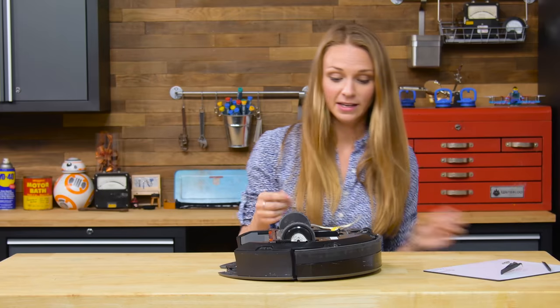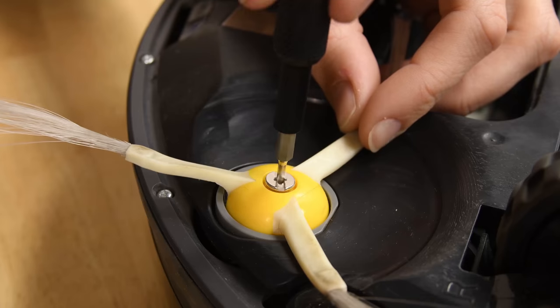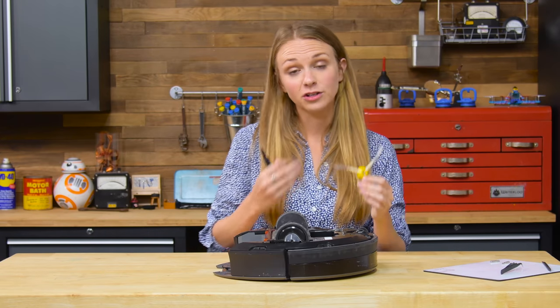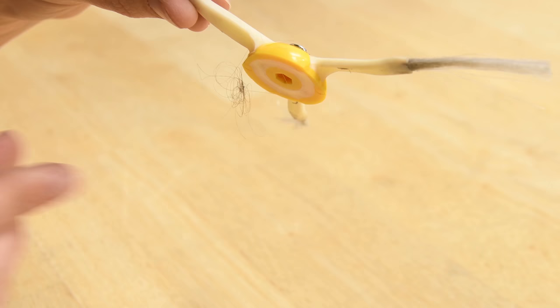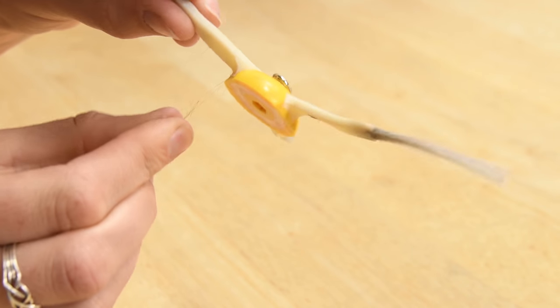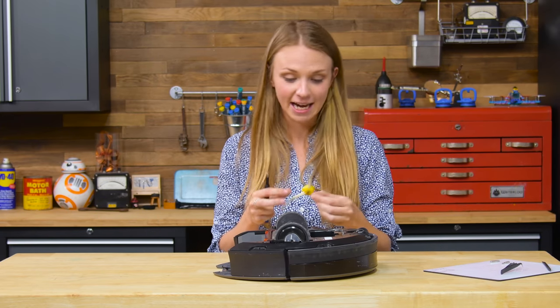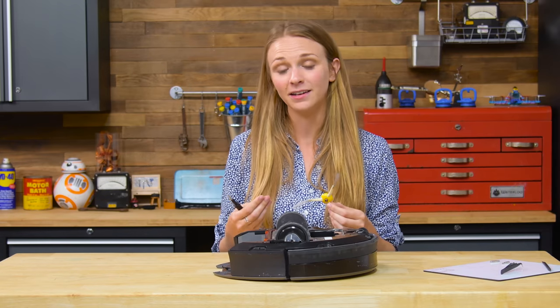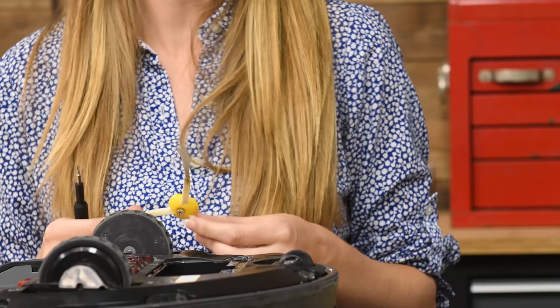Another component that's easy to replace is the side flailing brush — just one screw will take it right out. This brush actually pushes debris underneath the vacuum, which means it's got a chance of getting some pretty nasty stuff caught around it. So be sure to go in, take it out, and clean it out every once in a while. If you find that it still doesn't work after you've been cleaning, you might want to dive in and check out the motor underneath.